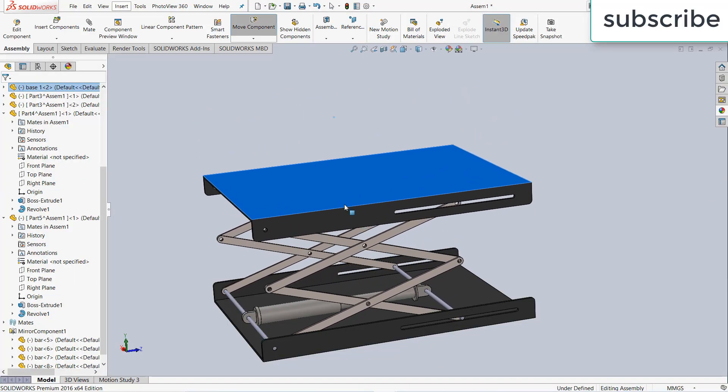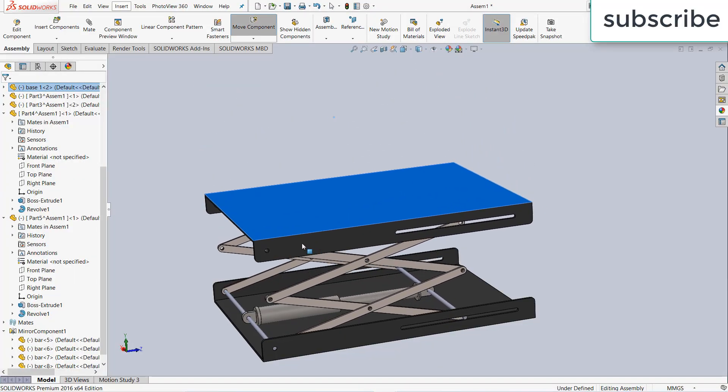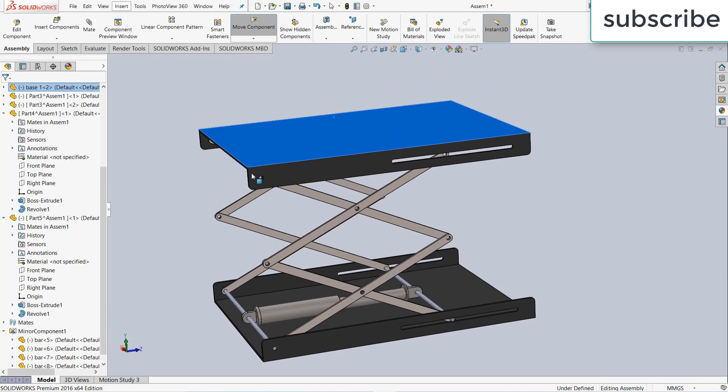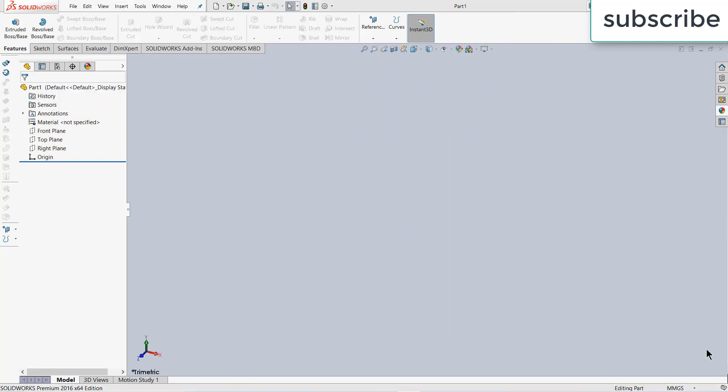Namaste guys, in this video we are going to learn how to make a hydraulic or pneumatic lift mechanism in SolidWorks. So let's start. First of all, select the plane as per your requirement — I am selecting the front plane.